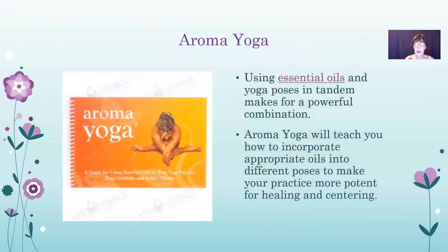Here's a book called Arama Yoga. Using essential oils and yoga poses in tandem makes for a powerful combination. This book will teach you how to incorporate appropriate oils into different poses to make your practice more potent for healing and centering. You can get that at Life Science Publishing.